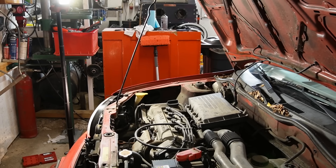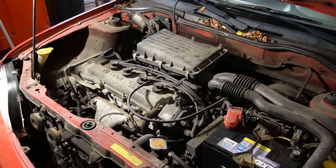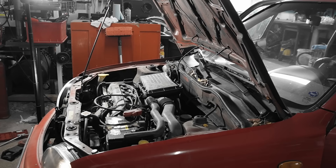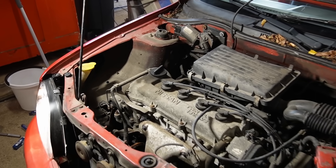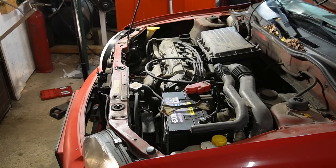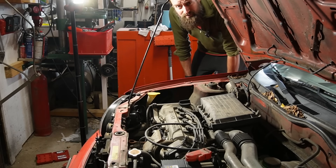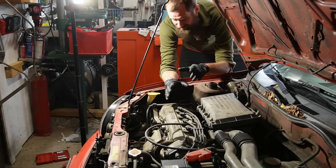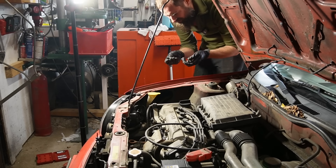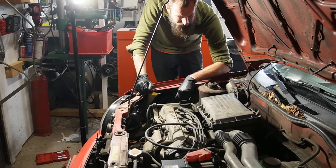Oh yeah! The improvement that spark plugs made on this engine is amazing. I'll try to cut in the engine sound with the old spark plugs and then this — this is amazing. It runs really nice. I'm just going to rev it a bit. It sounds perfect, absolutely perfect. The no-start issue on the Micra was caused by, I think, a mix of the flooding — but mainly bad spark plugs. They were really looking bad. I can't really show you because I did clean them up, but they were really black and sooty down there. Now with the new spark plugs it just runs perfectly.